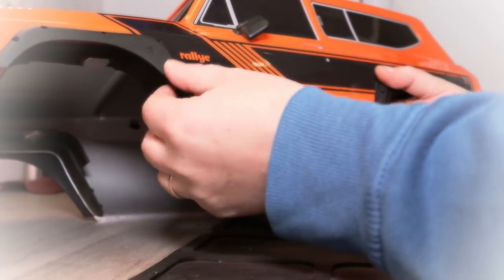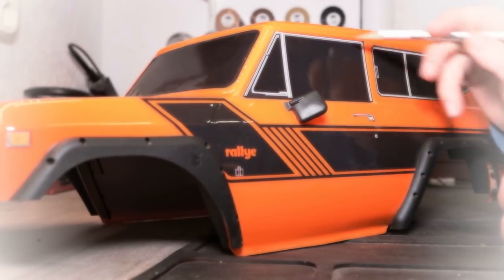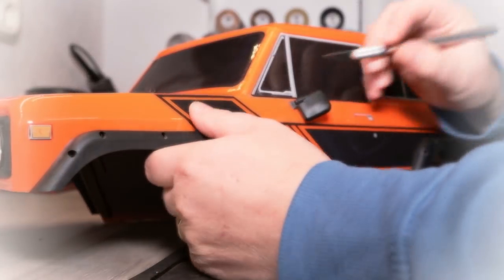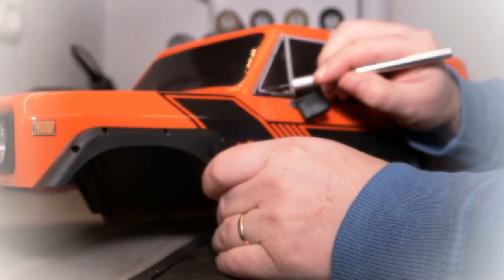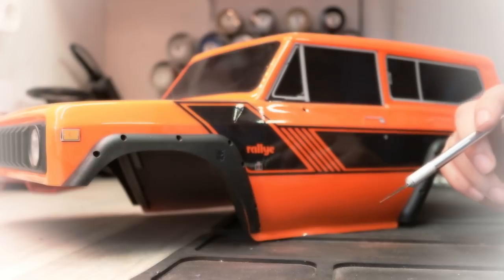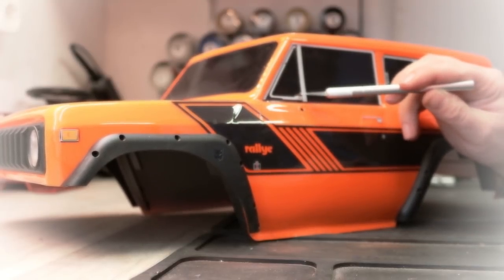I waited a moment to get everything off because it makes the body more rigid, which I think will make cutting easier — it's not so flimsy. Make sure you have a very sharp exacto knife. I've made my first cut, and as you can see I already started peeling off the decal.